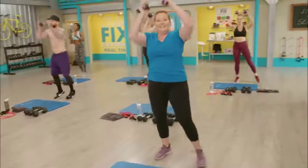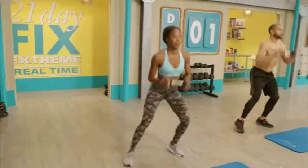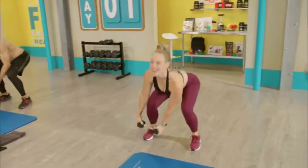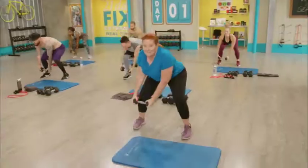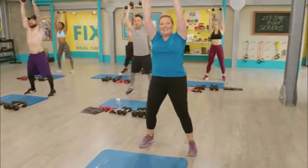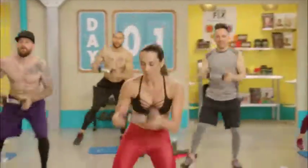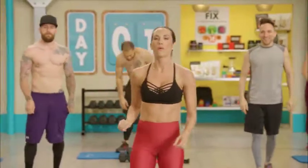Squat down, step-step to the right, press it up, step-step to the left. We don't shoot the workouts to music on purpose — that way you can either focus on the moves and my cueing, or you can check out my playlist on Spotify under 21 Day Fix Extreme. We are burning calories, pushing our endurance, working the heart and lungs. This is 21 Day Fix Extreme real time, where I get to progress the moves from week to week. One more and rest.